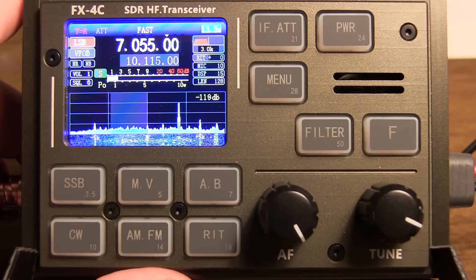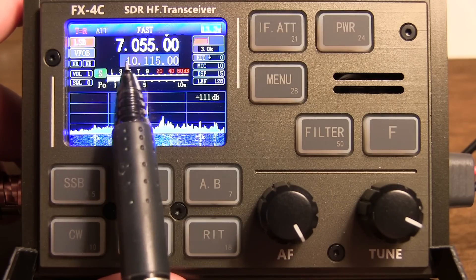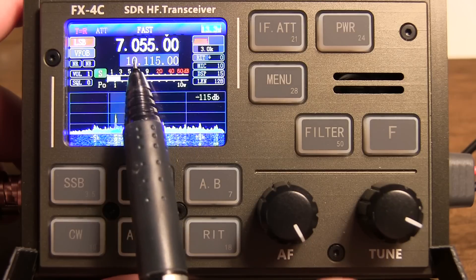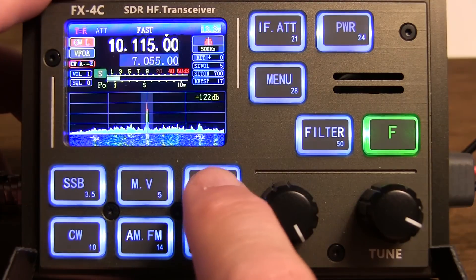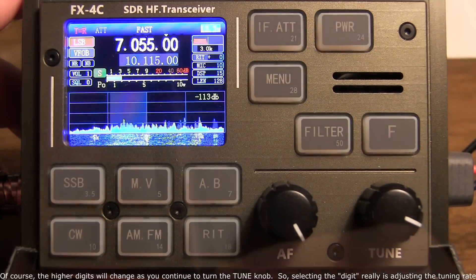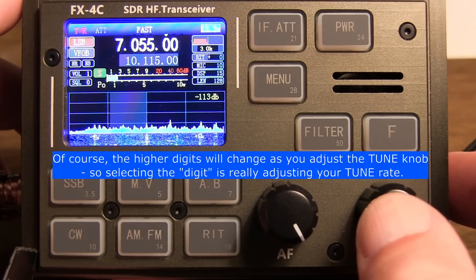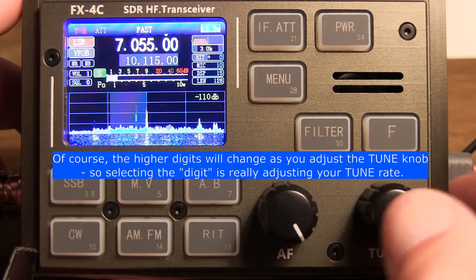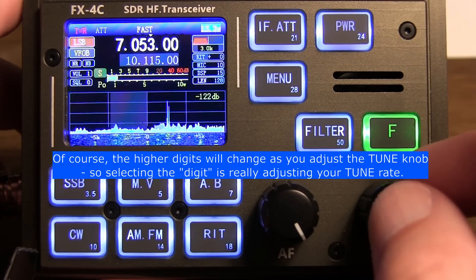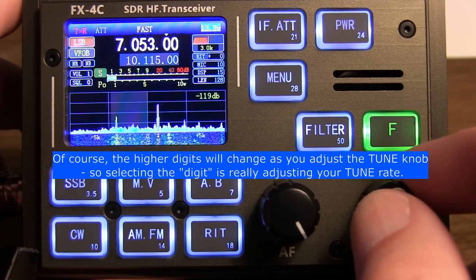The power supply voltage is shown in the upper right corner — in this case it says 13.3 volts. Across the center of the display, we have the active VFO frequency as well as the sub-VFO — VFO A and B. Right now B is active, so this is going to be the B frequency; the VFO A frequency is here. Switching A and B toggles between those two. Below that is our S meter and power output meter during transmit. When tuning the radio, you essentially adjust which digit you're going to change with the tune knob simply by pushing the tune knob. There's a little caret above the active digit. You can change it by pushing to select 10 Hz, 100 Hz, 1 kHz, 10 kHz, or 100 kHz steps. You can also push and turn if you want to select more quickly.